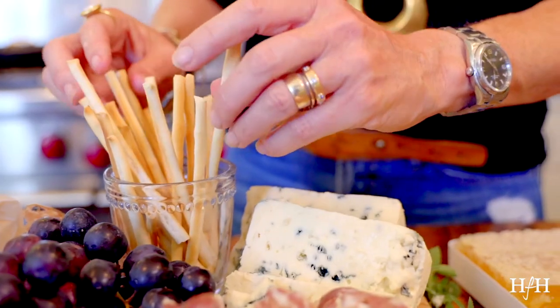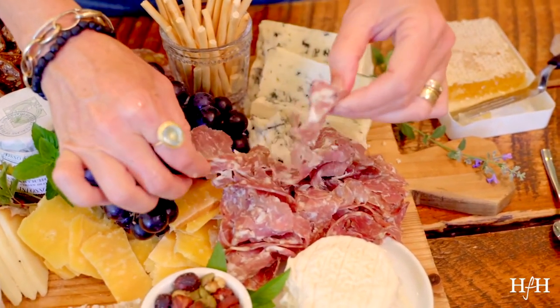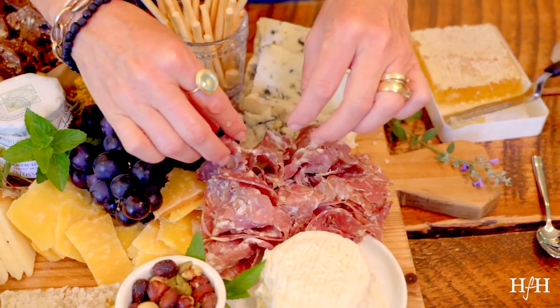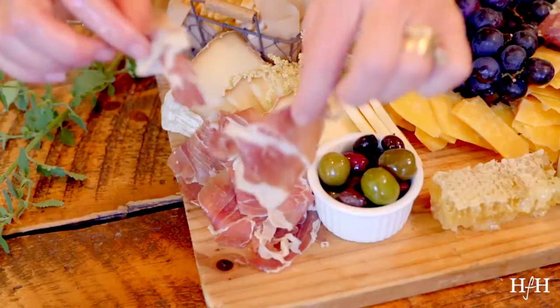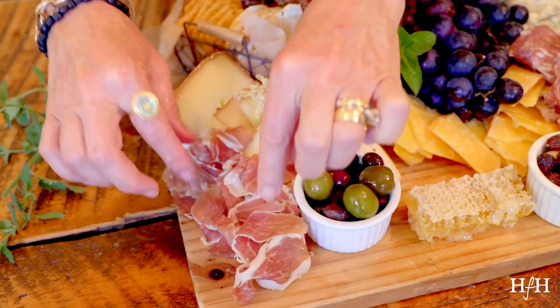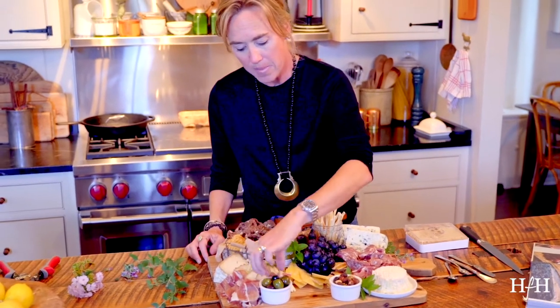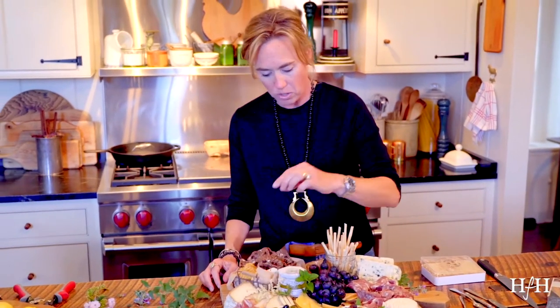And then some fruit — grab grapes. There are black grapes and red grapes; do a variety of colors if you can. And then meat. If you're going to do a true charcuterie board, grab really fun Italian meats. And don't roll them up — I'm not saying that you can't, but I just think it looks a little cooler when they look kind of messy.